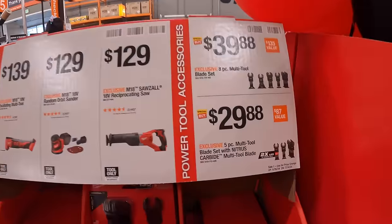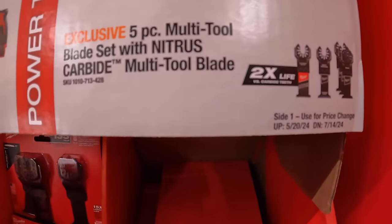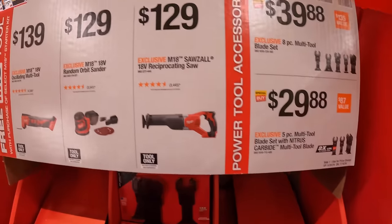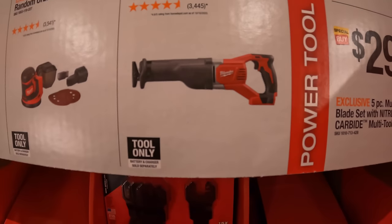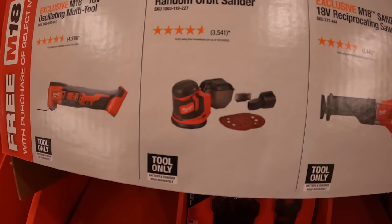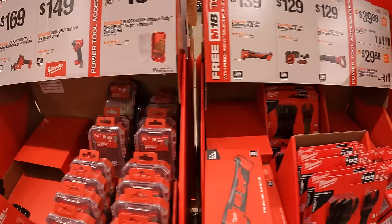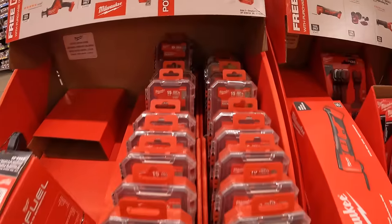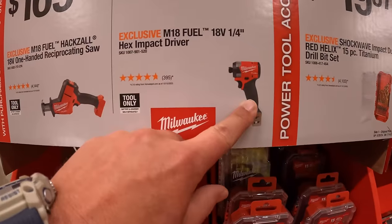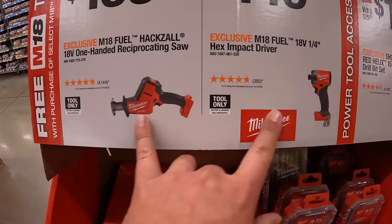Or you can get these individually: $39.88 for the 8-piece multi-tool blade set, or $29.88 for the 5-piece multi-tool blade set with nitrous carbide blade. $129 for the full-size reciprocating saw, which is a brushed tool. $129 for the random orbital sander, comes with a couple of attachments. $139 for their oscillating multi-tool. $19.97 for the 15-piece titanium drill bit set. $149 for that Gen 4 impact driver, quarter-inch hex. $169 for their single-handed reciprocating saw — both of those are Milwaukee M18 Fuel.